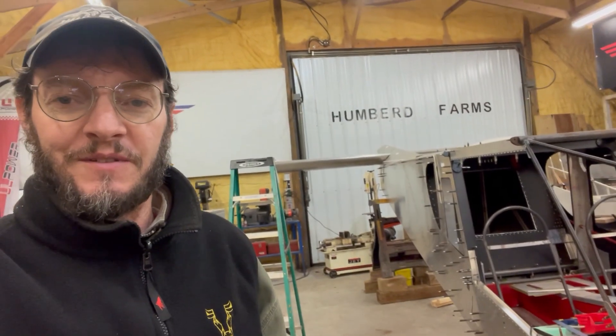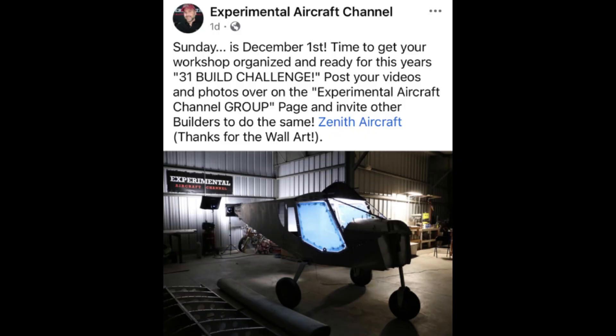Hey guys, it's John, also known as your Tennessee Flying Farmer on YouTube. I haven't posted much in quite a while and I want to apologize for that. Anyway, I'm building my second airplane and I've been considering doing a something-every-day video. I've got a buddy that did that when he built his Zenith, Vance Simons, and I really enjoyed watching his content. The Experimental Aircraft channel has the December Build Challenge, so I'm really considering joining that challenge and seeing if we can get something going every day.